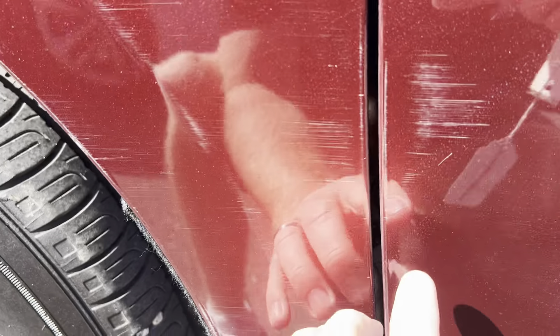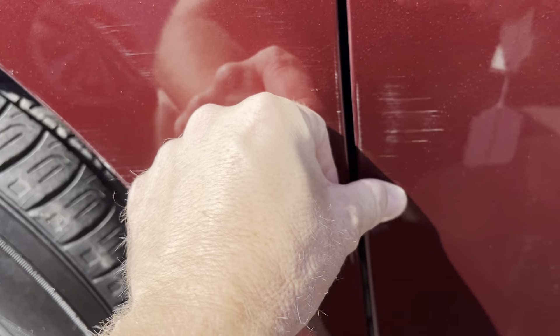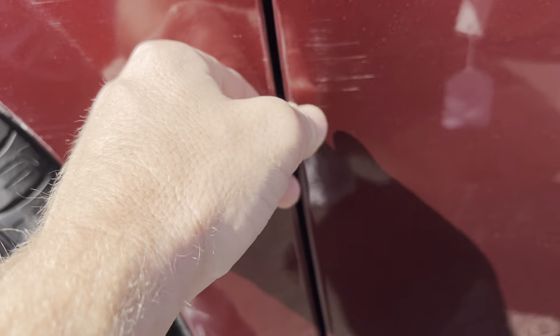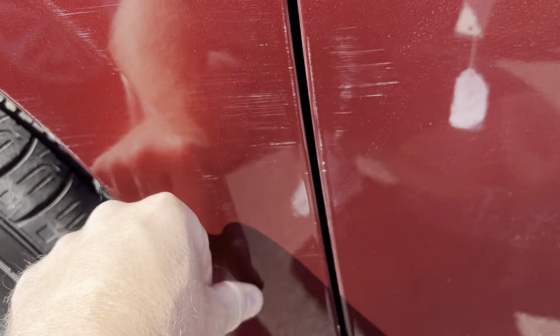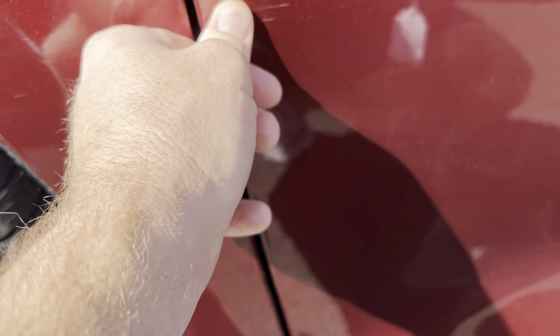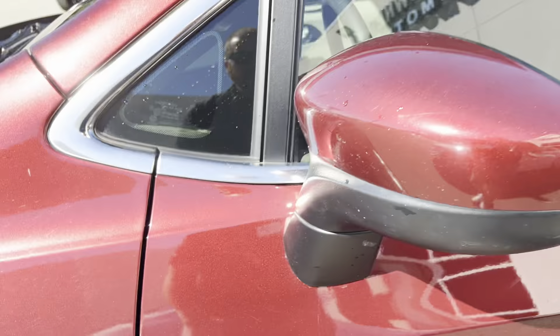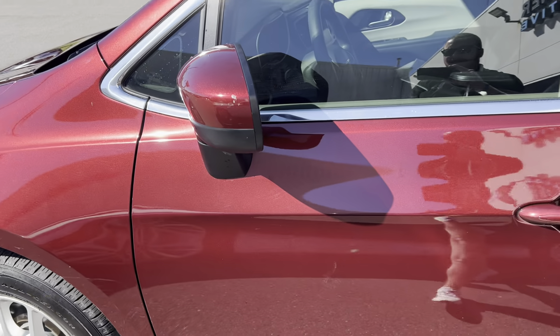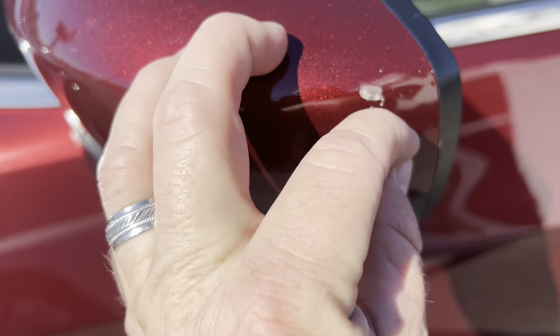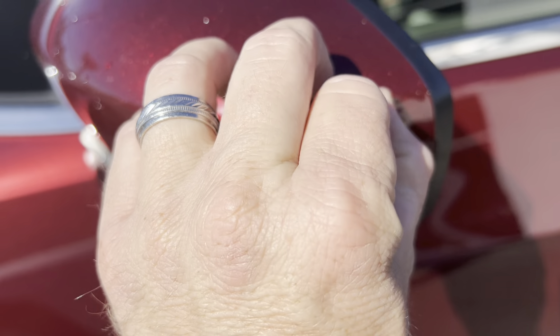Looks like we do have a little bit of a smudge right here. I don't know what this is — it looks like maybe it's a scrape. We can try to put some wax on that and blend that in some more. As a matter of fact, my fingers are just taking some of the white chalk off of it — you can kind of see where I've rubbed some of it off right there. Same thing on the mirror right here. This is not anything with the mirror itself — it's just wherever this was sitting, it got some sap or something on it.